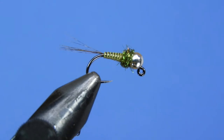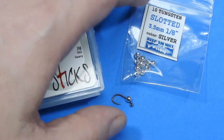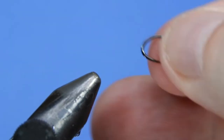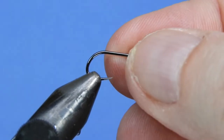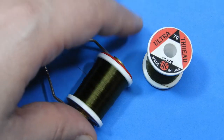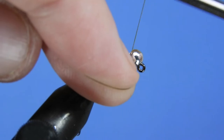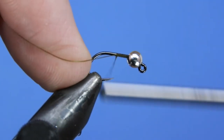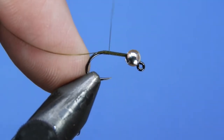Let's get started — we're going to get a fresh hook into the vise. Today we're tying with a Firehole 516 size 12 and a 3.5 millimeter silver tungsten slotted bead. Put that on and make sure the bead is going to tip up. We're going to be using some 70 denier olive UTC thread. We'll start by tying on right in behind the bead.